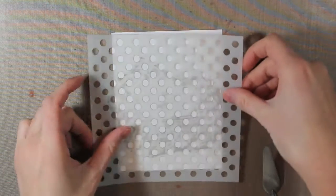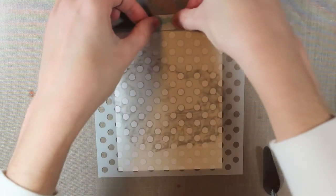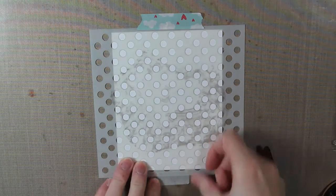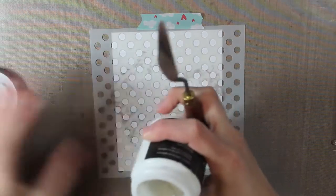I'm starting with a piece of white cardstock that measures 4 inches by 5 and a quarter inches. I have the medium dot stencil from Simon Says Stamp, and I'm just placing this down with some washi tape. Then I'm going to apply some white embossing paste.